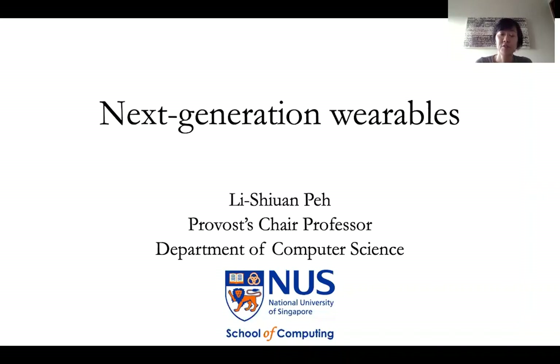Hi, I'm Li Shen. I'm a professor in the Department of Computer Science in NUS, and today I'll just give you a quick run-through of what my research group does.